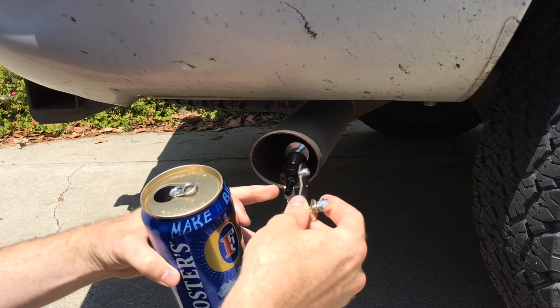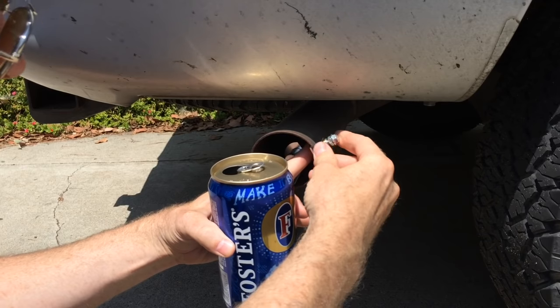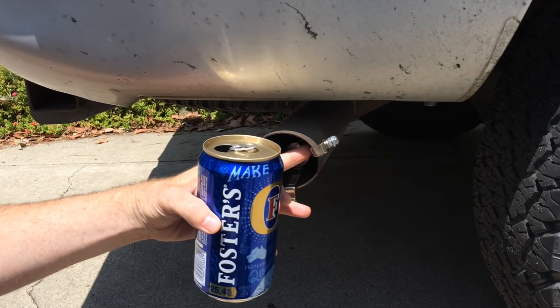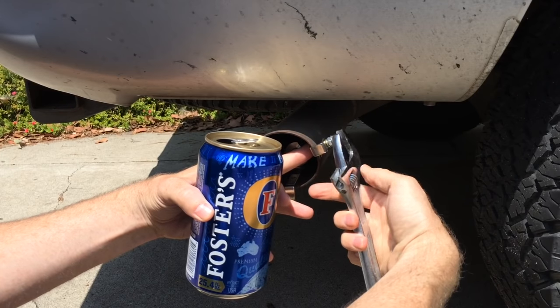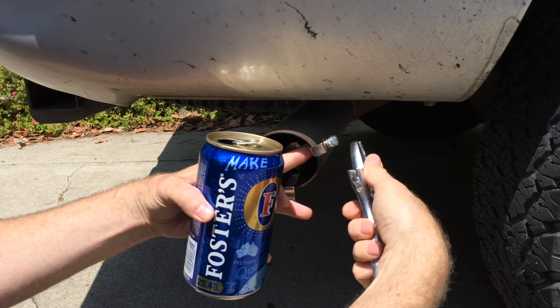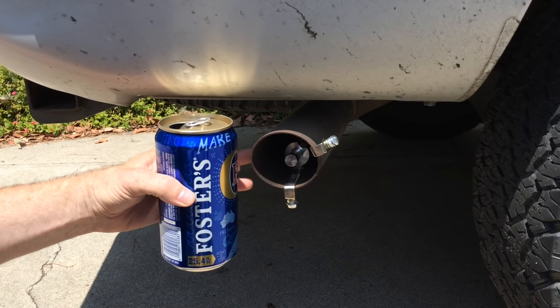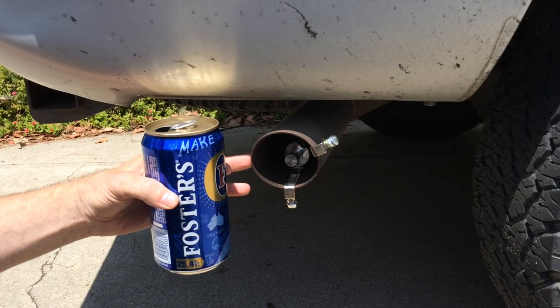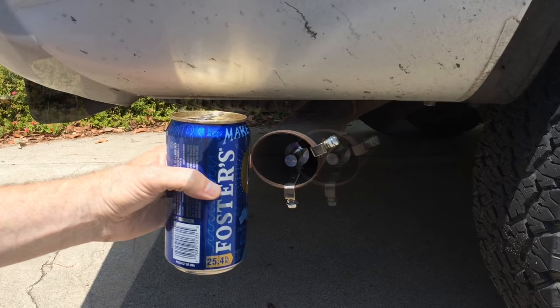That would be like combining Shaolin shadow boxing with the Wu-Tang sword style — perhaps too deadly for the world to handle. So I do not recommend you try this, because this is going to make about 1500 horsepower, probably tear up the transmission, the wheels, everything else. But we got to do it — we got to try it. Let's see what it sounds like.